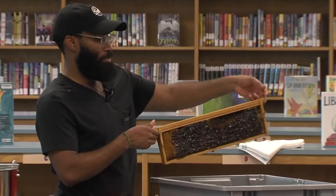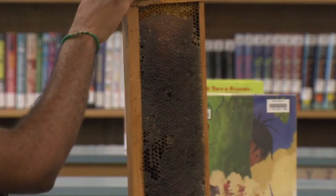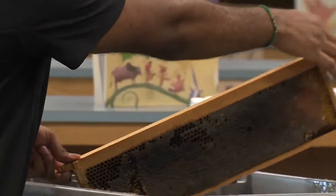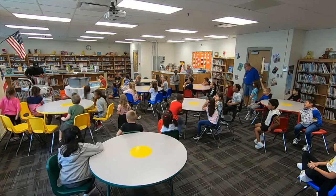This half of the frame — I've taken the wax off and it usually looks like this, kind of not as shiny, and that's because the bees have put beeswax on top. This will spin the honey out.